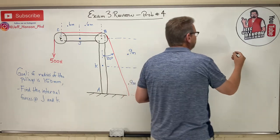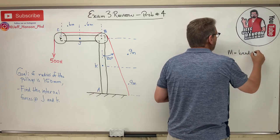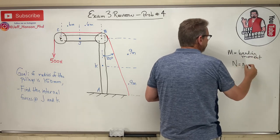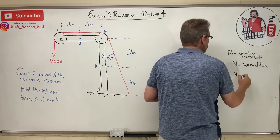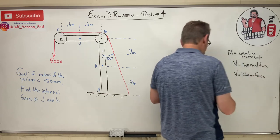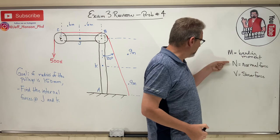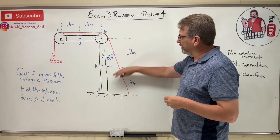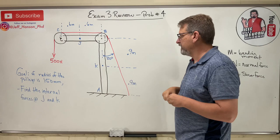Remember, M is the bending moment, N is the normal force, and V is the shear force. Every time you cut the beam, you must have an M, N, and V. We've got a structure with two pulleys and a rope going over the whole deal pulling down.